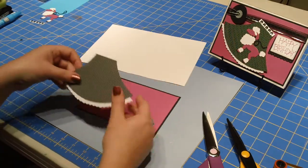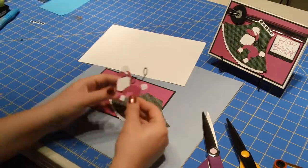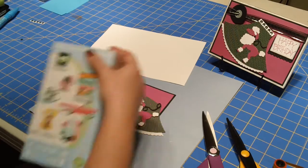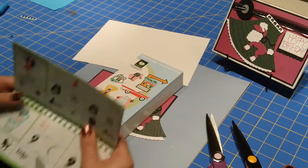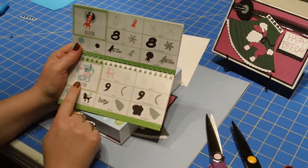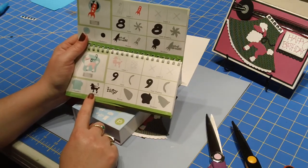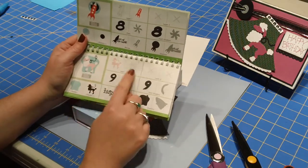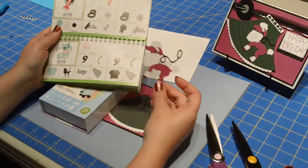Once you have your skirt ready, you want to attach the poodle. This cute little poodle comes from the Nifty 50s Cricut cartridge — if you turn to page 29 you'll see the image and just follow the steps to put her together. First you cut out the poodle in black at three inches, then cut the pink layer and put that on, then cut the white layer and put it on, and when you've done that you'll have this cute little poodle.